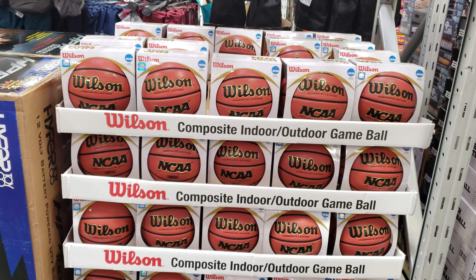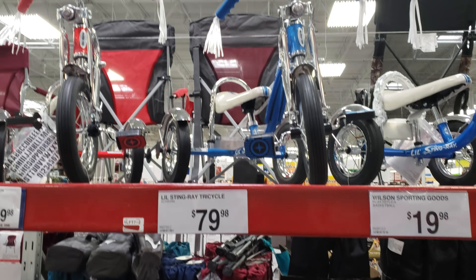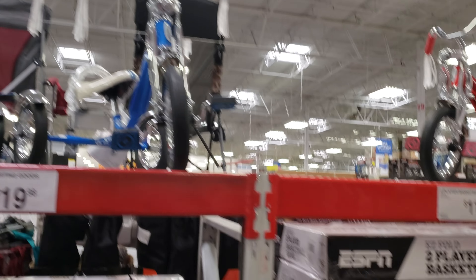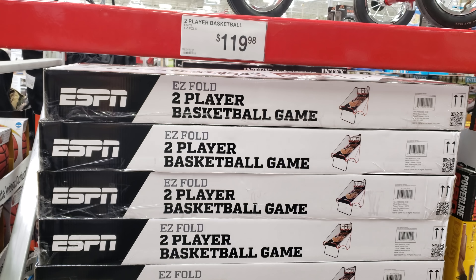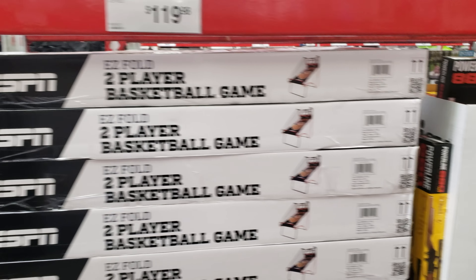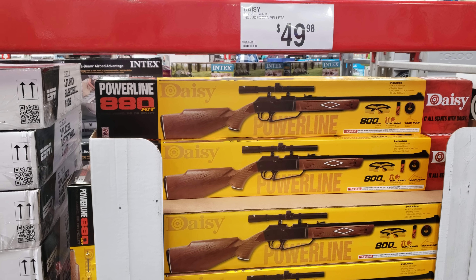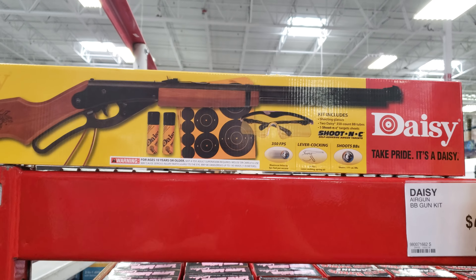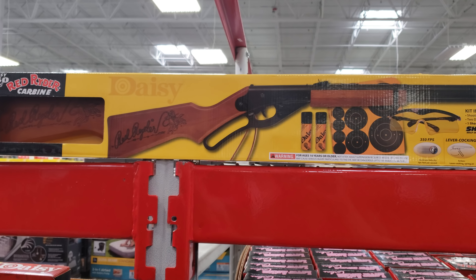Looking for a basketball — it is going to be $20 for Wilson. A tricycle is going to be $80, that's a little Stingray. And over here we got two-player basketball — they want $119. I believe Costco was $130 or $160, I can't remember, but it was a little more.